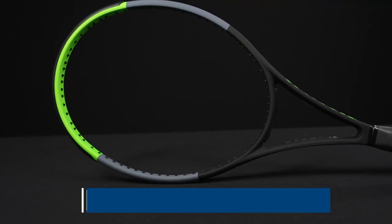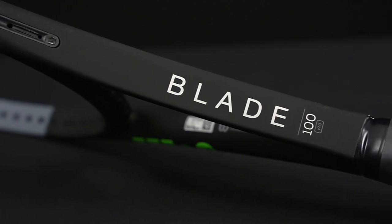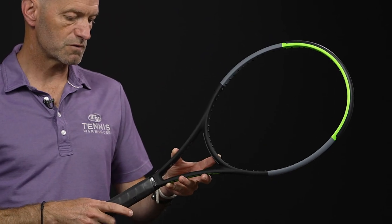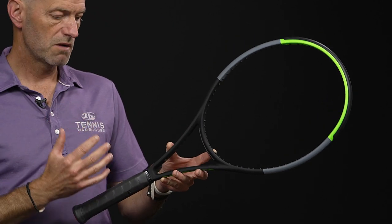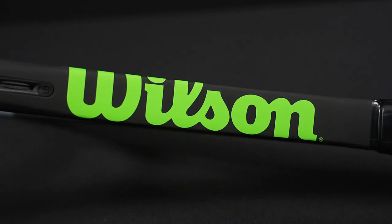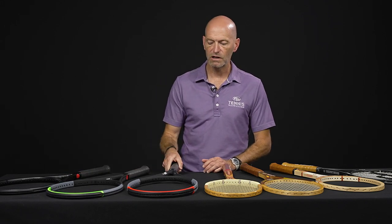Next up, a new addition to the Blade — again this is a hundred square inch racket. 11.2 ounces strung up. Three points headlight, so much more close to even balanced than the 6.1 we just looked at from the Pro Staff family. This one has a 329 swing weight, so a good beefy swing weight. 62RA, super soft and flexible, and a 16x19 string pattern — so great feel, really nice control, and a really forgiving racket with that 100 square inch head size.